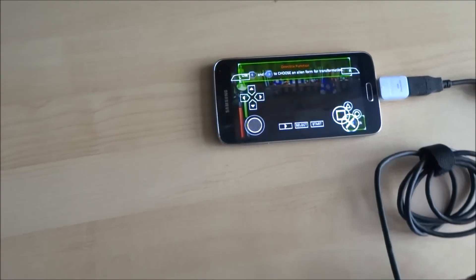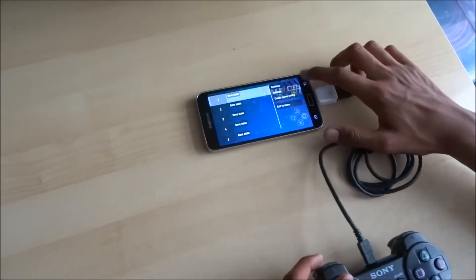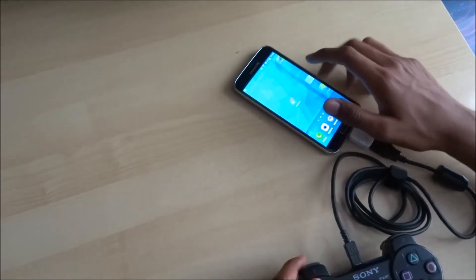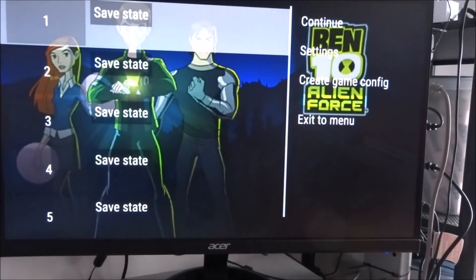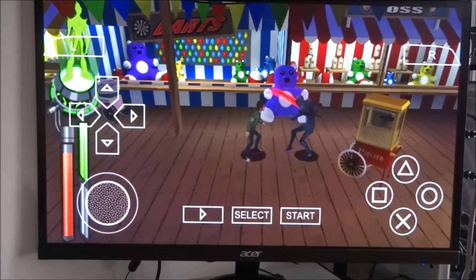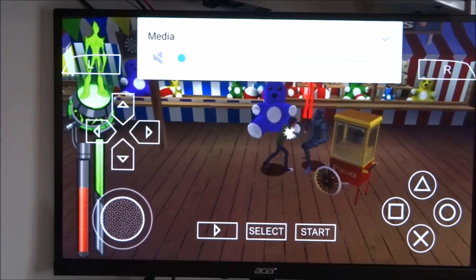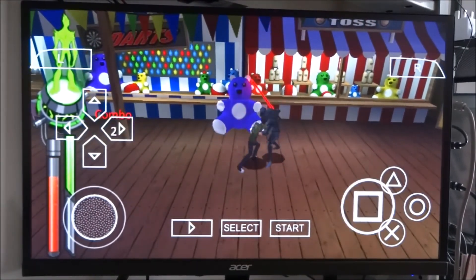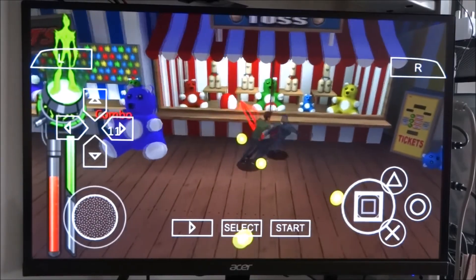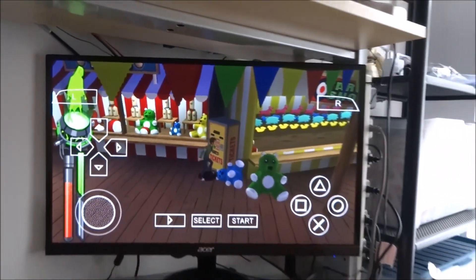Another option is to cast it straight onto a Chromecast. You'll need the Google Home app to connect to your Chromecast. Cast it and there you go — you can play it on your TV. So there are two options: play directly on your device, or if you have a Chromecast or smart TV with casting, cast it straight onto the screen.